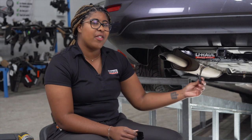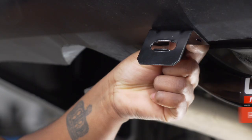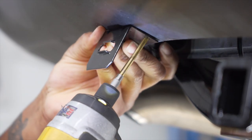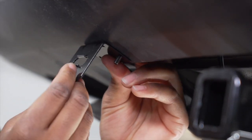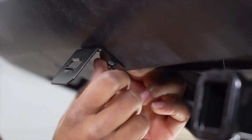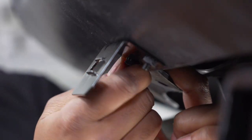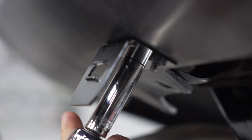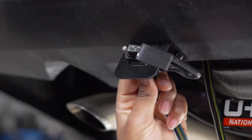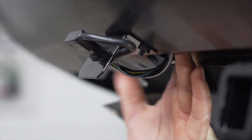Back on the rear of the vehicle, we don't want any wires hanging too low. I suggest mounting the 4-flat connector to the bumper using a mounting bracket. This mounting bracket isn't included with the kit, but you can pick it up at any U-Haul store or on U-Haul.com. We'll drill a hole on the right side, put our bolt in, tighten the nut, and repeat on the other side. Then use a 10mm socket to tighten it up, bring our wiring into the bracket, and tuck any remaining wire behind the bumper.